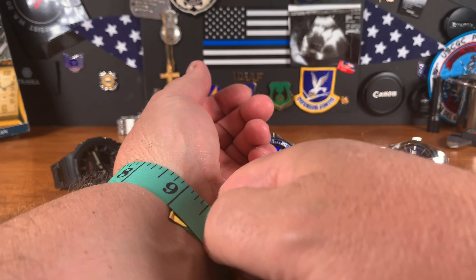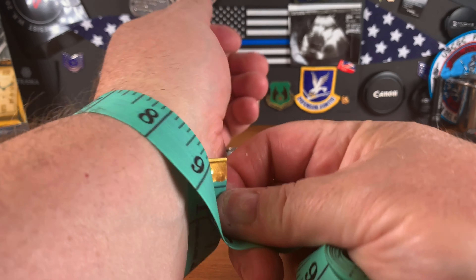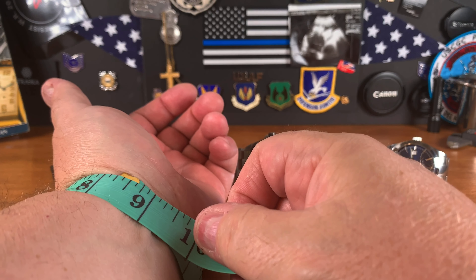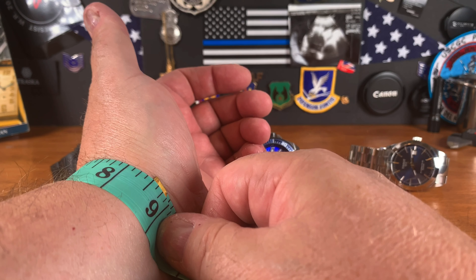This is a standard American tape measure — inches and centimeters on one side, each side has its own. Tightly it's eight and a quarter, but nobody wears their watch that tight, so I keep it at eight and a half.